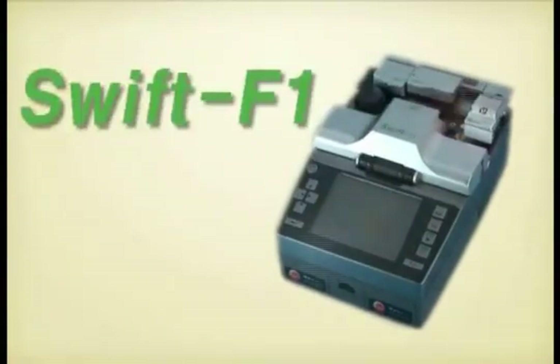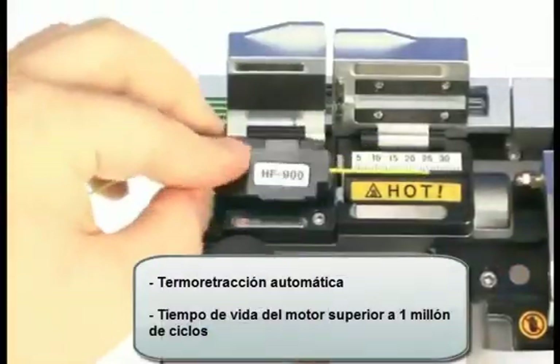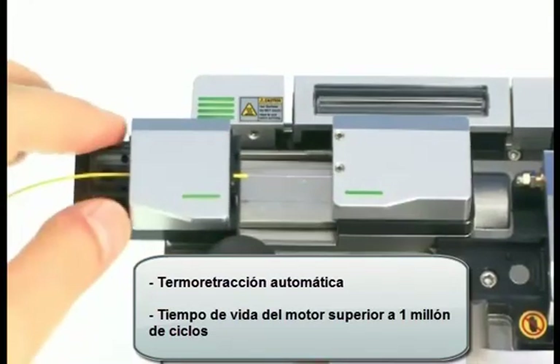Now let's take a look at the Swift F1 stripper unit. Swift F1's automatic thermal stripper leaves minimum damage to optical fiber in the stripping process. Over one million cycle motor life is guaranteed.